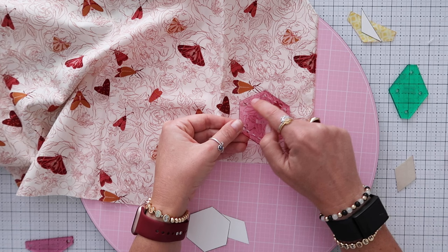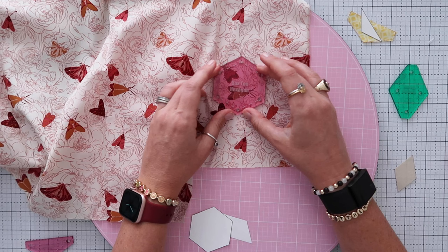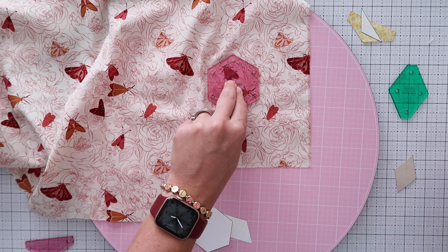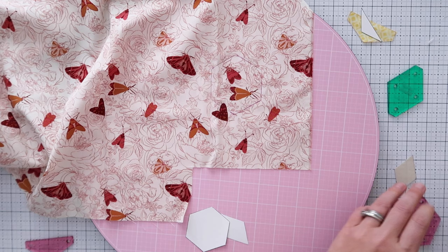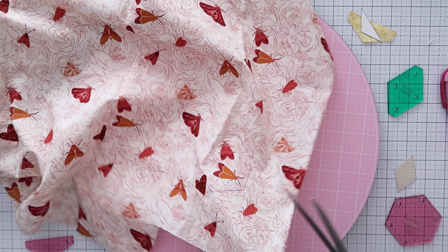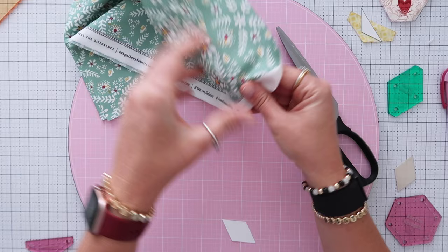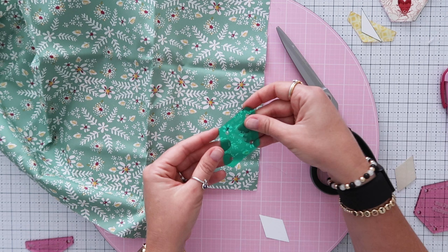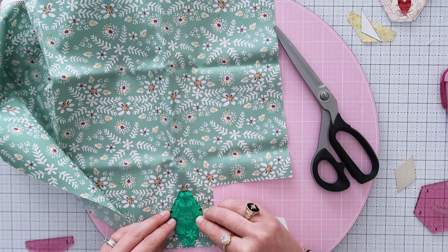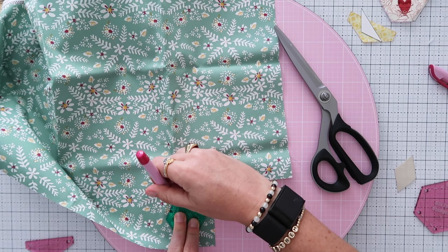The dashed lines are handy for pattern placement — anything inside the dashed lines will be seen, anything outside the seam allowance will not be seen, whether it's a quarter inch or three-eighths inch. Fussy cutting does mean cutting pieces from the center of your fabric, but it's a fun way to use up scraps. I'm also doing the diamond with a small floral print, positioning a pretty cluster of flowers where I want it.